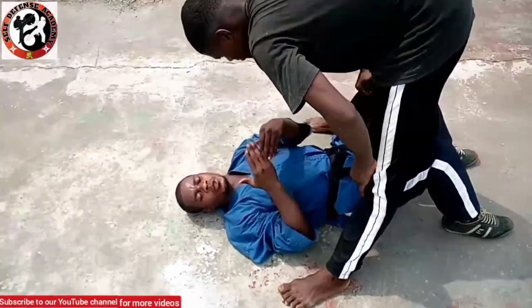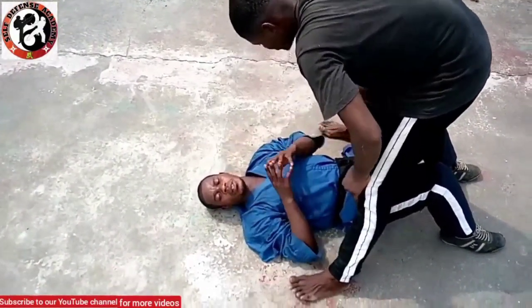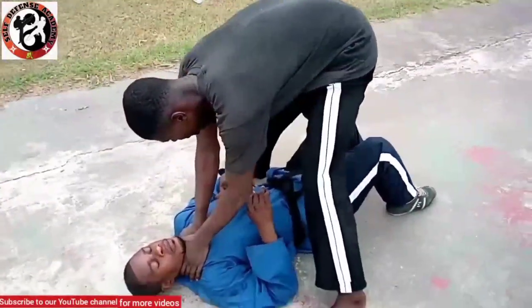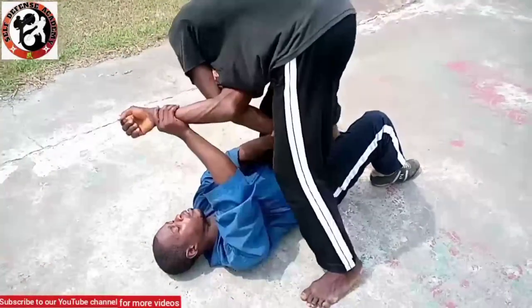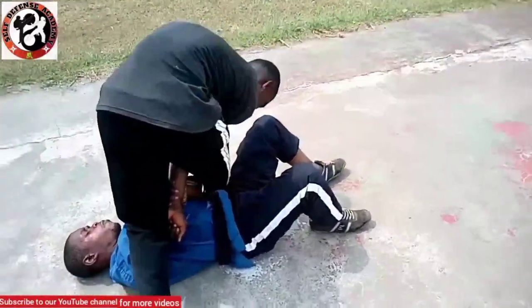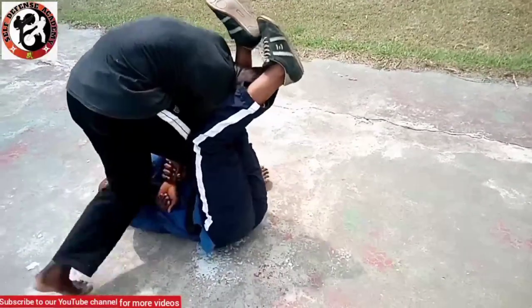Now I have tried to show you ways for you to really understand how it works. For the free lock — choke the neck — this time, turning further, bring the neck, bring the neck, and knock.